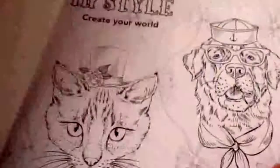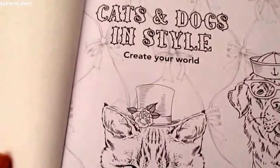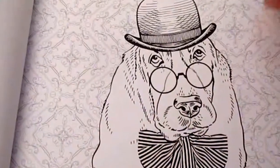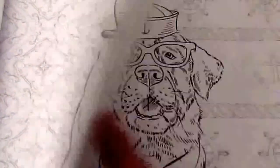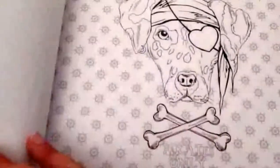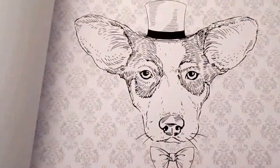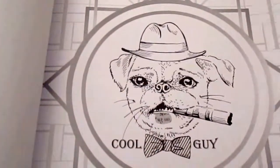Hi, this is Leigh from colouringqueen.net and today I have a beautiful colouring book called 'Cats and Dogs in Style: Create Your World.' The book is really super lovely — there are some lovely images in there of cats and dogs wearing little hats and sunglasses and whatnot, and they're all printed on single-sided images so there's no danger of bleed-through to the other side.